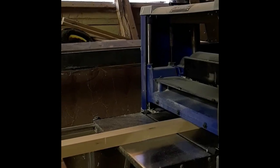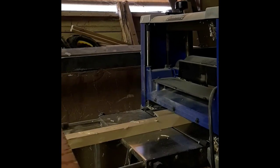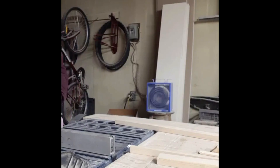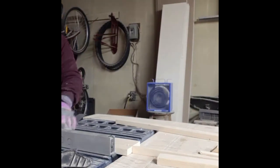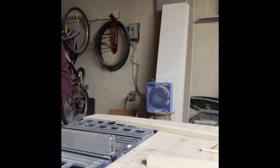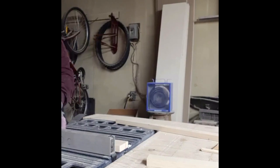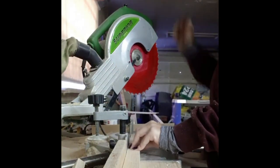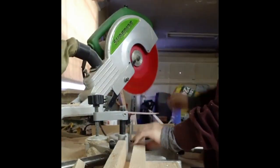To begin, I just found some scrap wood around my garage and planed it down so it would all be an equal thickness. For the herringbone sign, I ripped the wood down to one-inch strips. I set my chop saw to a 45-degree angle and cut the ends off all the pieces of wood to make it easier later.